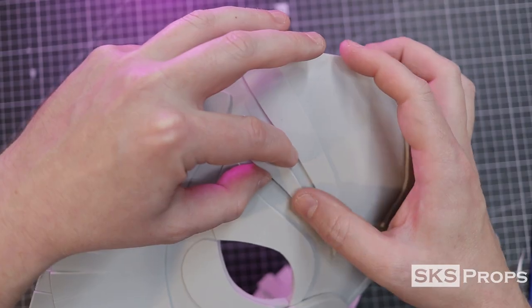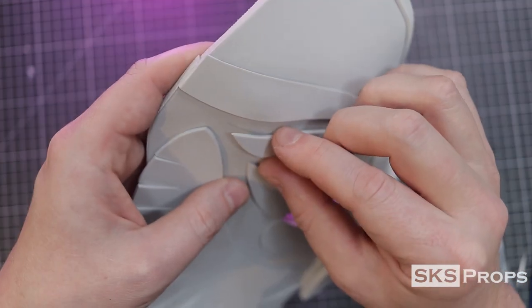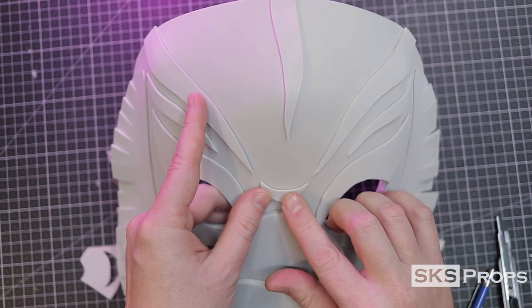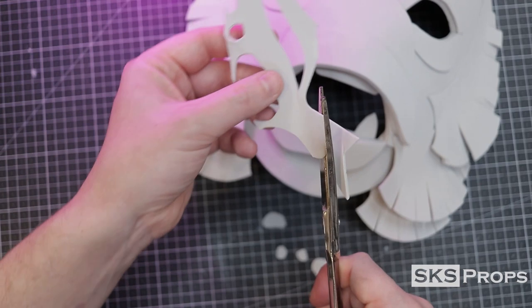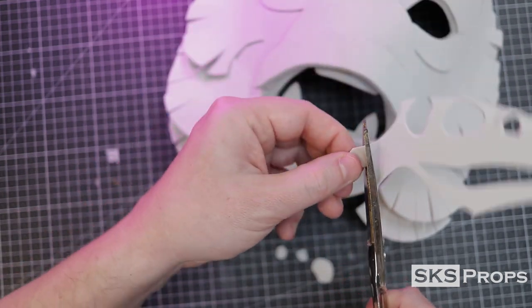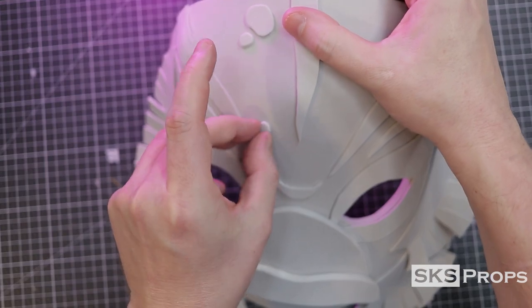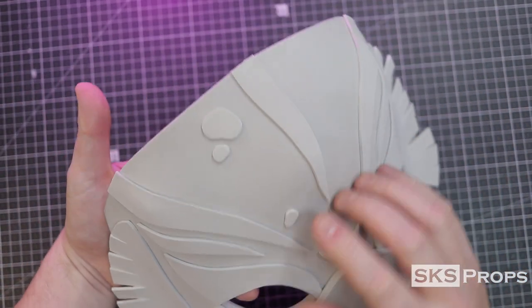To give this mask some additional wrinkle details I've got these small strips that will go above the eyebrows and right above the nose. Because the creature is supposed to have these little bumps all over his face I cut some out of two millimeter foam with some shears. I didn't want too many of these — just enough to give it something a little extra.